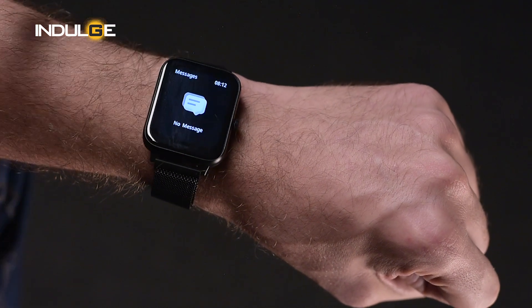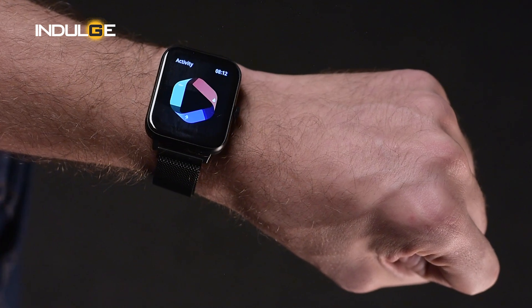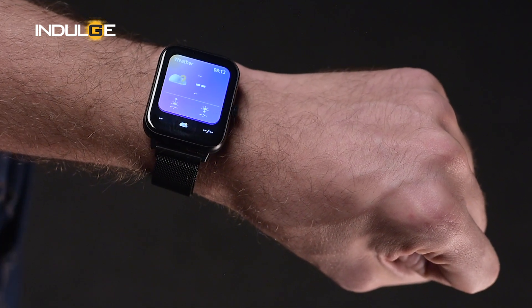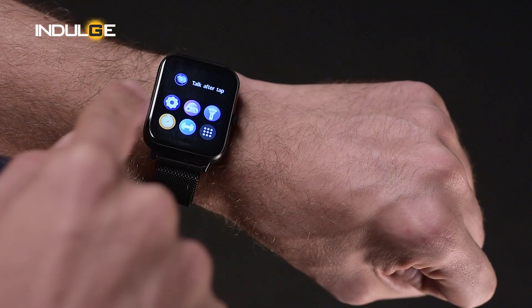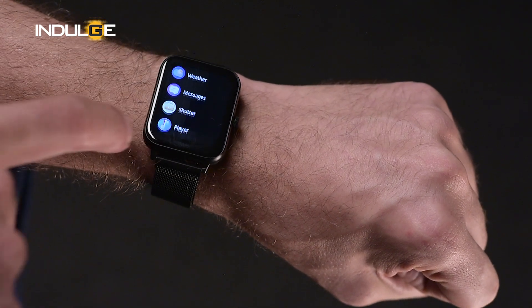When you swipe from the bottom, you are shown your message notifications. When you swipe right to left, you are shown your recent calls, contacts, and a dial pad. Swipe right again and you'll see shortcuts to your activity, heart rate, music control, and weather — and you can also add any one feature you'd like. When you swipe left to right, you are shown a quick access menu showing all the apps you have recently used, and you can access the complete menu on the watch as well.